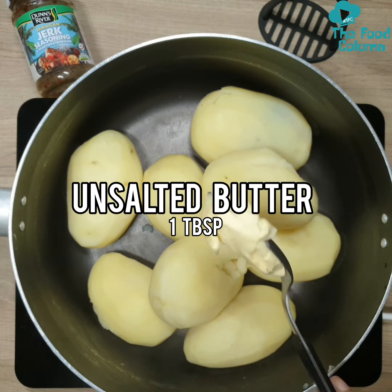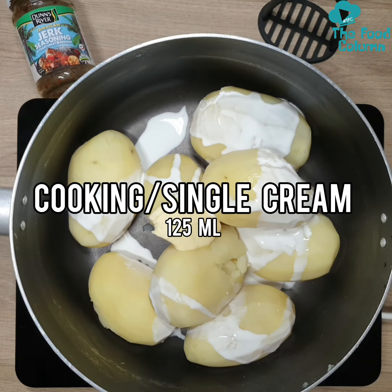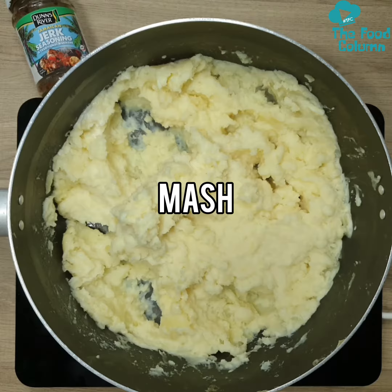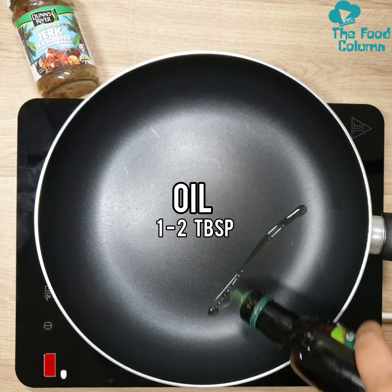This Jamaican jerk potato wrap is perfect for the whole family, as you can make and keep aside different spice levels without having to cook separately. The soft and cheesy texture also makes this perfect for weaning babies from 10 months plus.